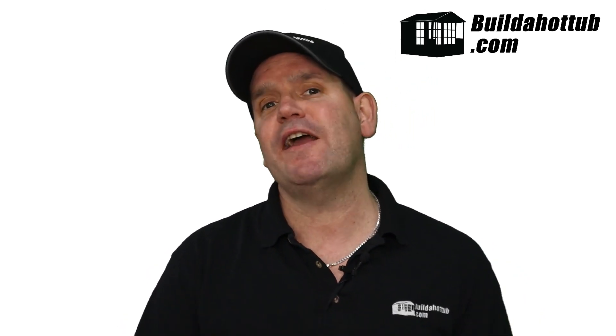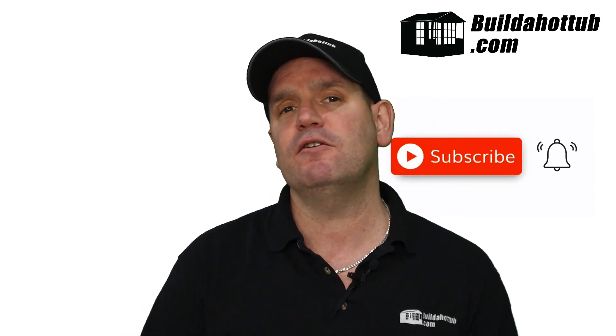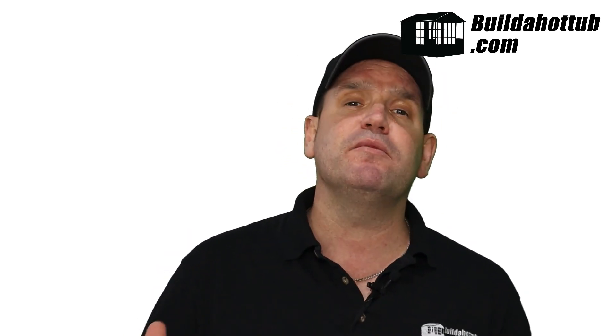Before I get into the details, always a great opportunity to say please do subscribe to the channel. I put my videos out twice a week. Hit that notification icon to be notified when my videos go live. Give me a thumbs up if you like the content, and of course, if you've got any questions, hit me up in the comments.